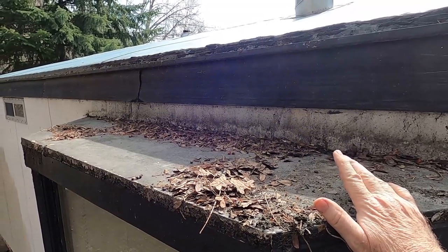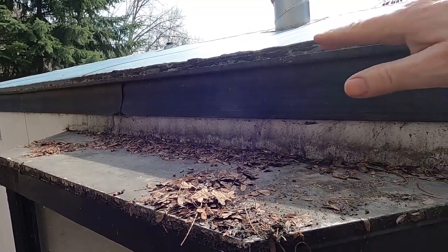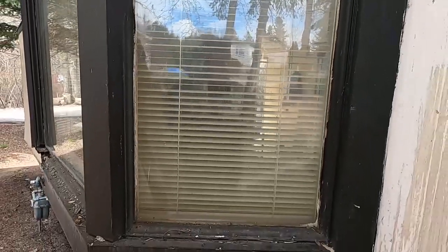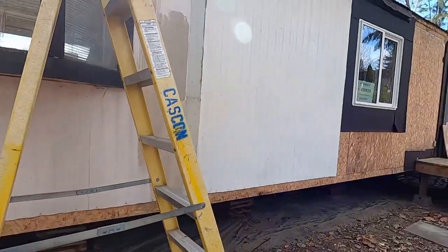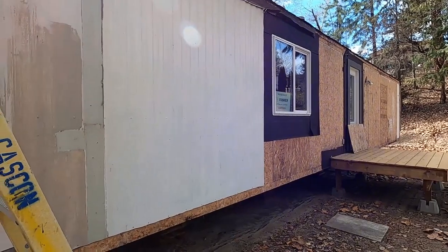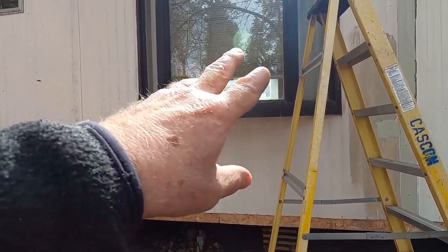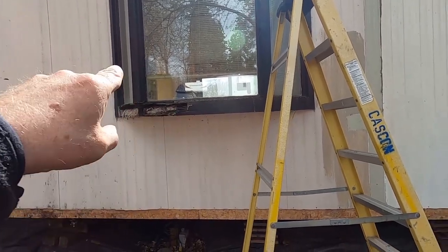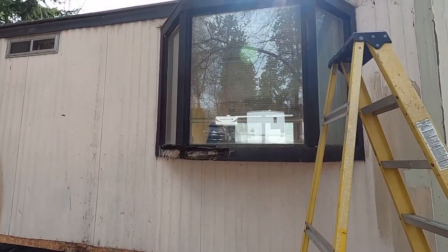That being said, this home is 40 years old and it's been sitting like this for most of that time, and nothing has moved or sagged — it's holding its own. But we're gonna get rid of this old window and put in a modern vinyl-framed window to match the other windows. We're gonna go with a three-light, three-pane, three-section window that won't open — it's just for light, since we get lots of air from the patio door on the other side. I'll take you inside and show you around.